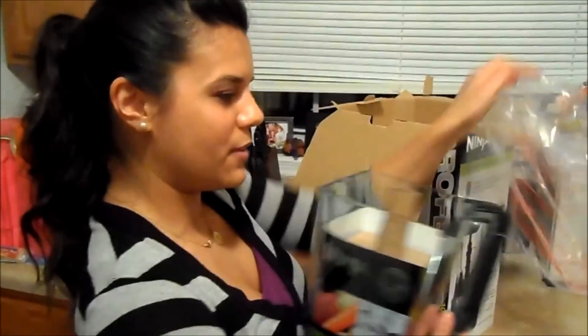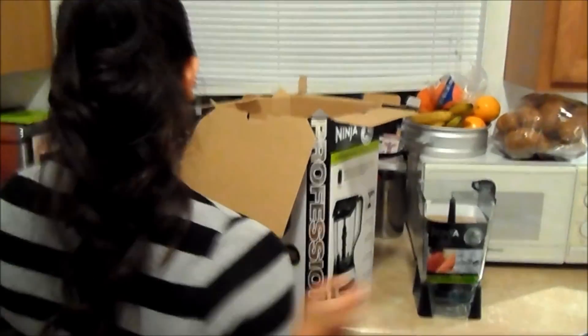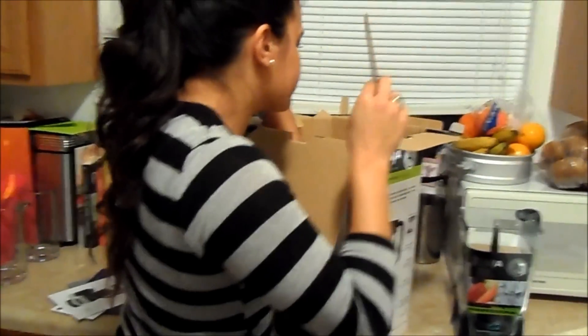The Ninjetti — oh my gosh, look how beautiful it is! All this stuff is packed in there, let's just get it out. My blender has a black belt, baby!